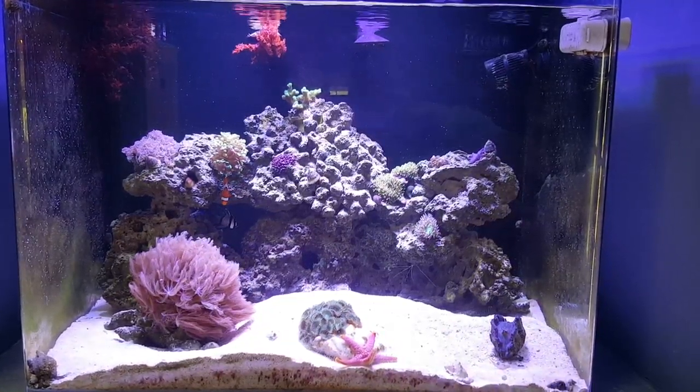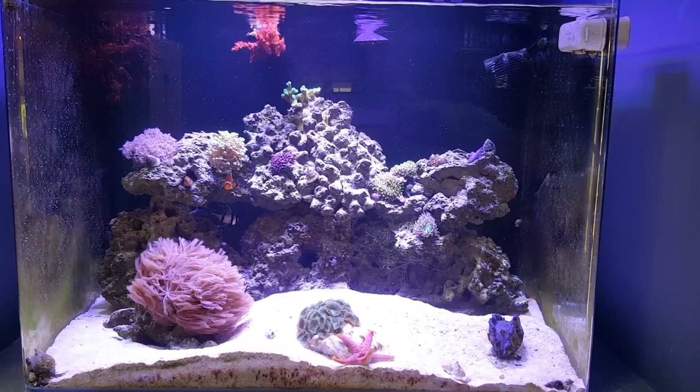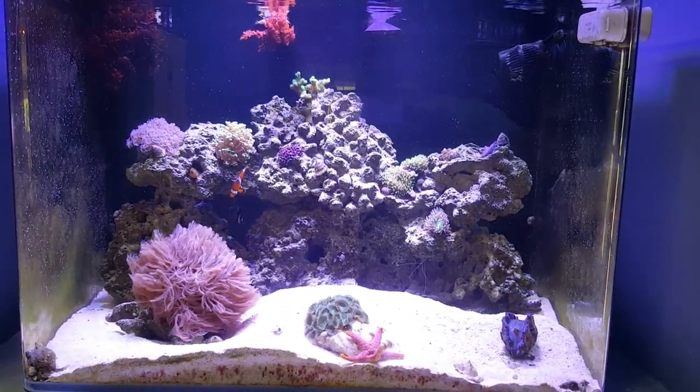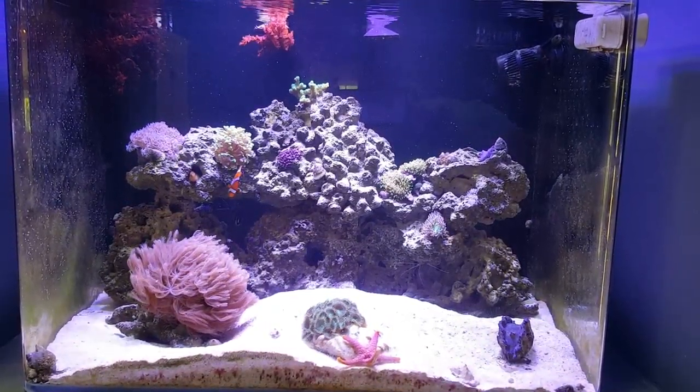You'll learn to know when things aren't happy. You'll learn when something's going on in the tank. All your inhabitants can still be happy, but if you visually see something going on, normally it'll tell you something's off.